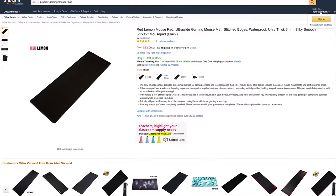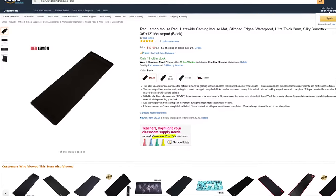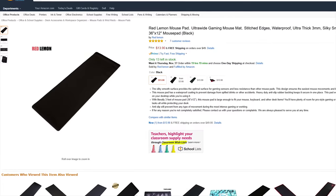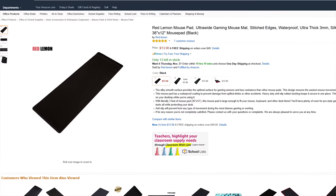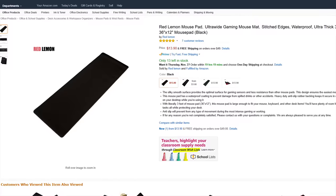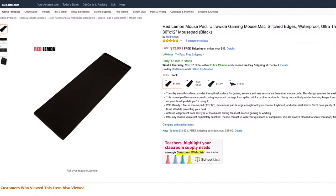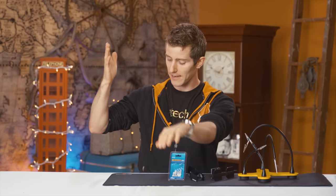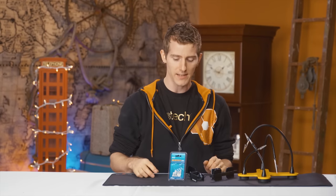If I'd seen it before starting this video I'd have probably ordered the Red Lemon version of what appears to be a very similar product for only 14 bucks with free Prime shipping — you can check that one out too. But I haven't personally tried it, and I don't feel comfortable endorsing stuff on Handy Tech unless I've actually had my hands on it, and I have with the Reflex Lab version.